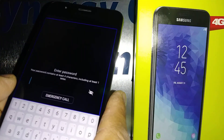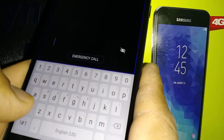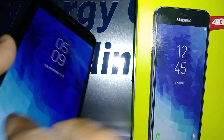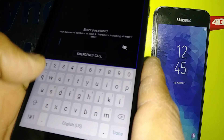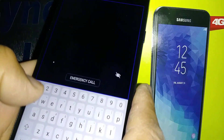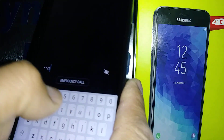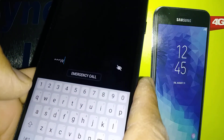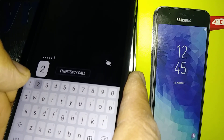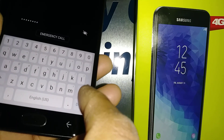Now you're going to enter a password. On this screen, you're going to highlight each letter and then double tap. The password is 'crown123', so select C and double tap, select R double tap, O double tap, W double tap, N double tap, 1 double tap, 2 double tap, 3 double tap.